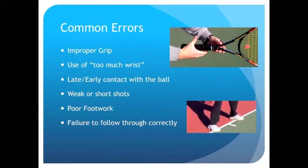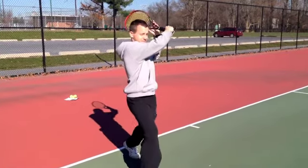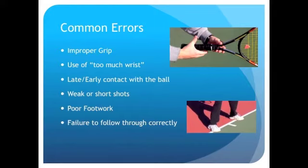Other errors include using too much wrist, as if they were playing table tennis, not making contact at the right time, which would send shots in all different directions, hitting the ball too hard or too soft, poor footwork, and a failure to follow through correctly. Simply learning to follow through over the opposite shoulder can help a new tennis player pick up the game quickly and increase the effectiveness of their shot.